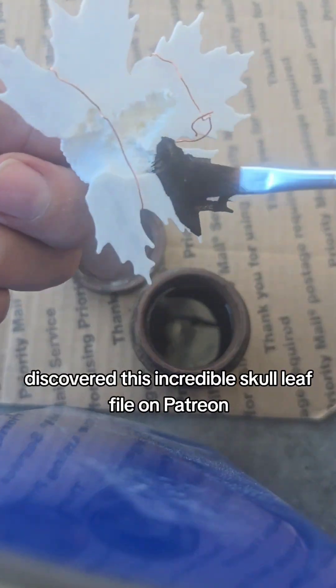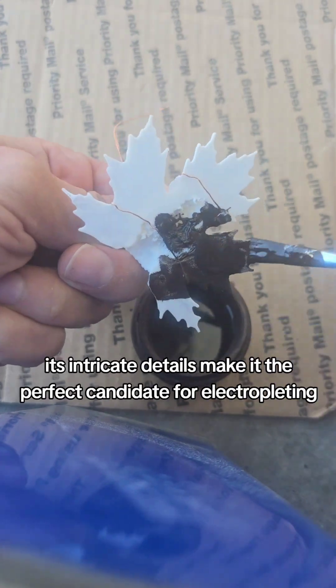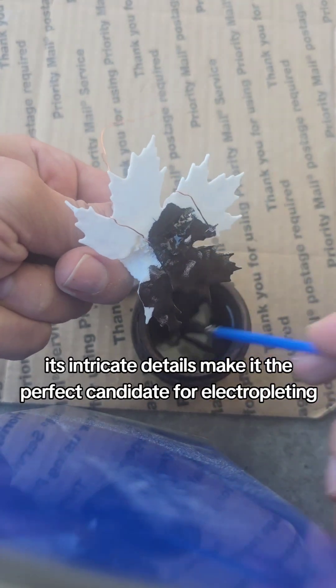Discovered this incredible skull leaf file on Patreon, created by the talented Billy Hooper. Its intricate details make it the perfect candidate for electroplating.